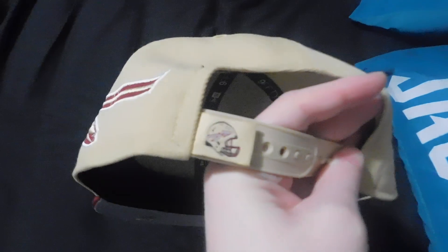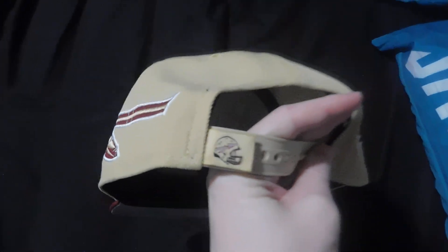Anyway, that has been a quick unboxing on a Florida State helmet snapback. Thank you all for watching — like, comment, subscribe if you so choose to, and I will see you all in the next one. Go Noles, let's beat Miami baby!